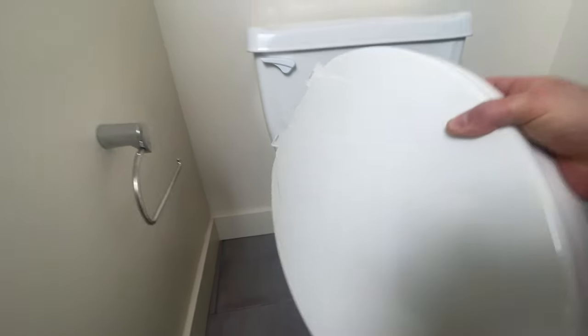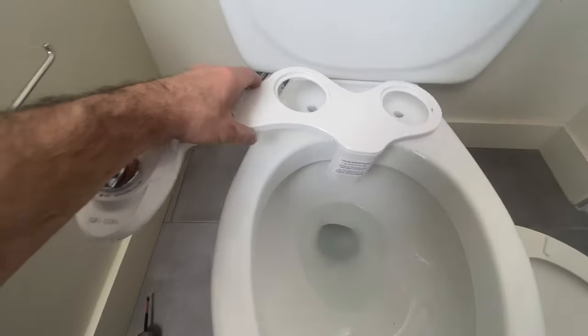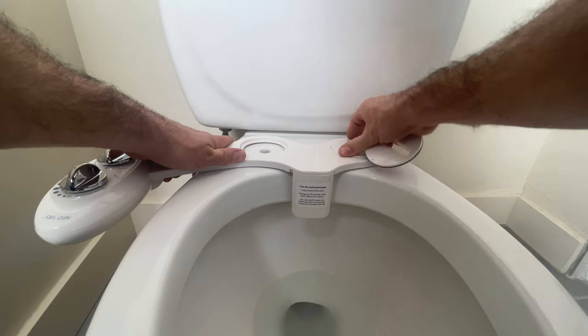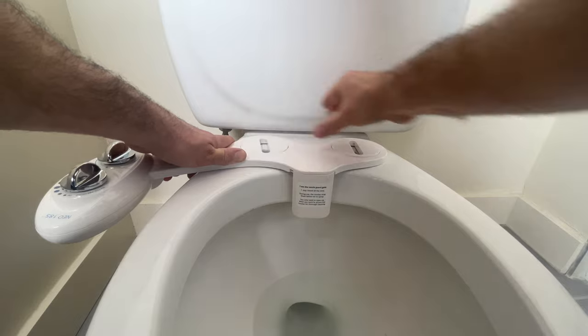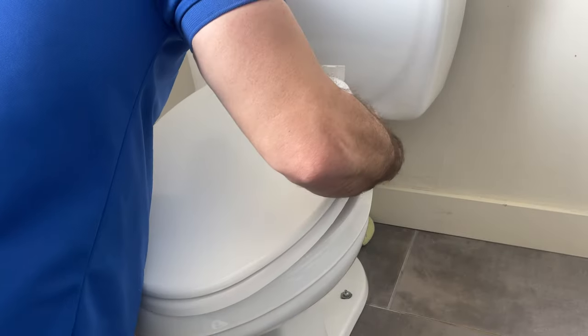Lift up the toilet seat. Step three: mount the bidet onto the toilet bowl. It comes with a couple of these pucks — you need to line these up with the hole. Reattach your toilet seat the same way you took it off, using the same hardware.